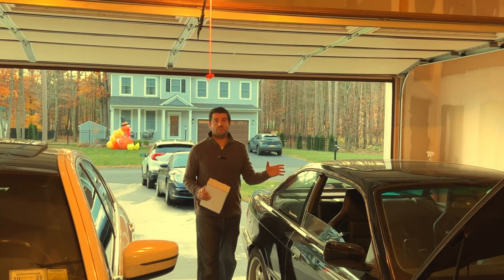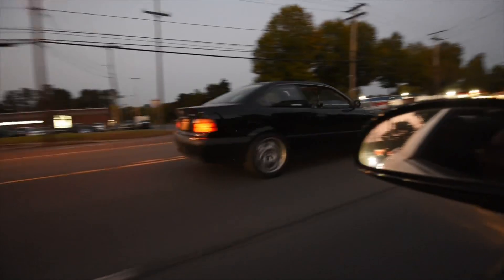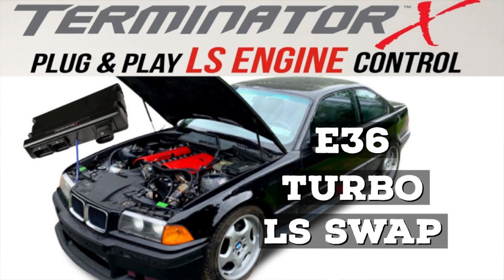If you guys are new to the channel, this is my BMW E36 Turbo LS Swap. I've had it for a couple of years and I've made a whole bunch of videos on it. So if you guys are interested in learning how to do an LS swap like this, make sure to hit the subscribe button and check out the videos I've done on the car.